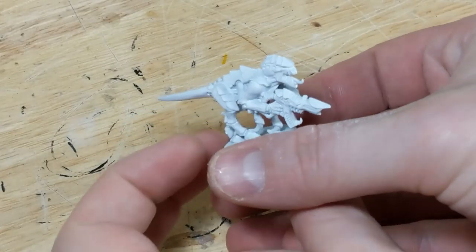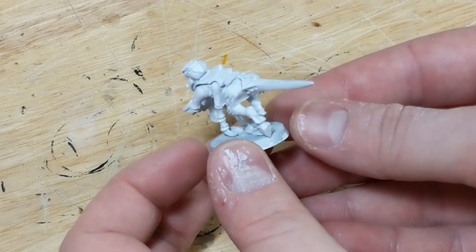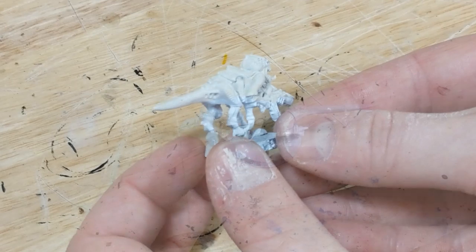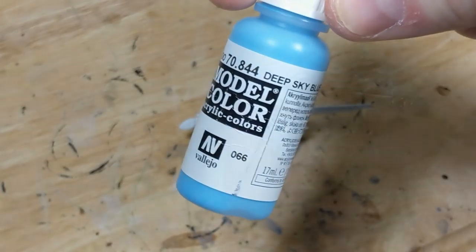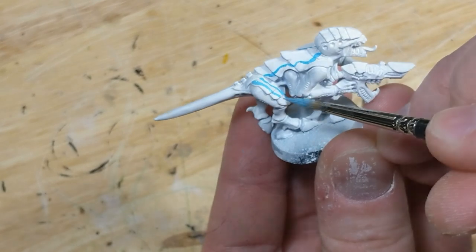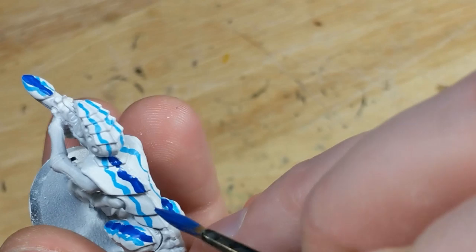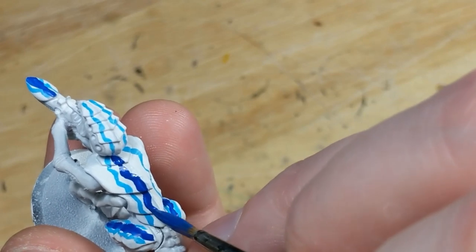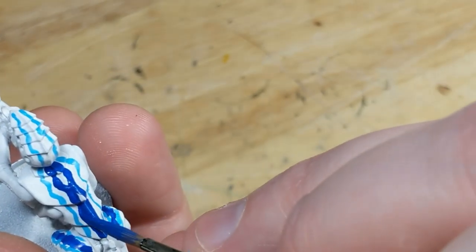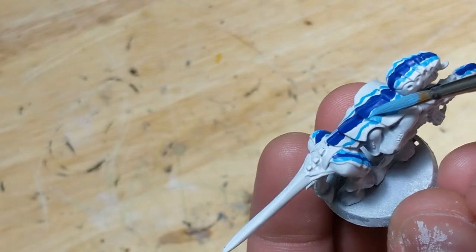So once again, I'm starting with a smooth white base coat, and the first thing I want to do is establish the carapace pattern. I start with Vallejo Model Color Deep Sky Blue and lay down the outline of the outer pattern. Then I use Vallejo Model Color Blue and create the outline of the inner pattern, then fill it in. After that, I switch back to the Deep Sky Blue and fill it in as well.